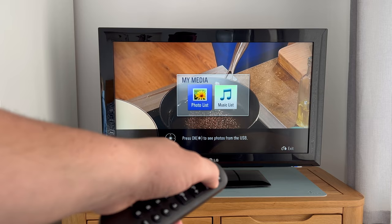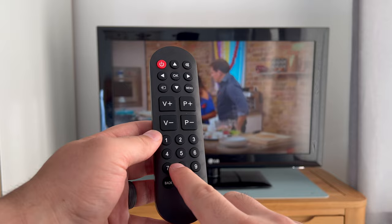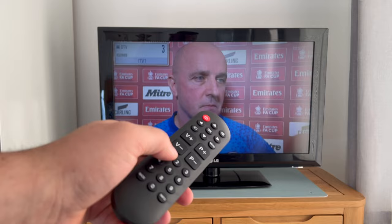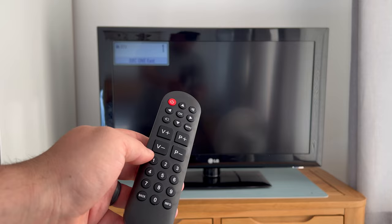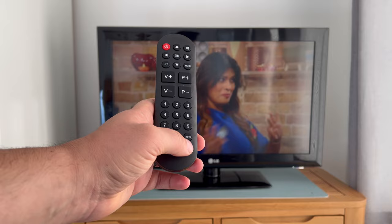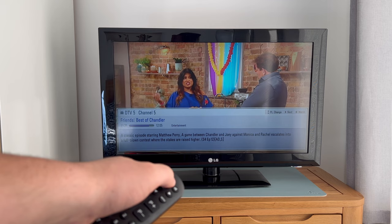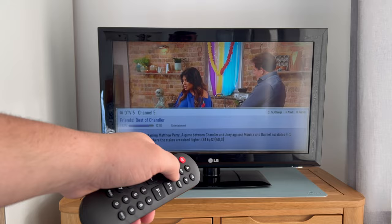Next is the keypad, where you can pick your channel directly. If you know the channel you want, just press that number — on my TV it shows a program list and automatically jumps to that channel. Or you can press the OK select button to jump back to another channel by pressing the number you want. And finally, at the bottom right-hand corner, you have info. This gives you information about the channel and show you're watching. You can use the directional buttons to navigate through different shows and press OK to jump to another show, making it easier and more enjoyable to watch what you want, when you want.